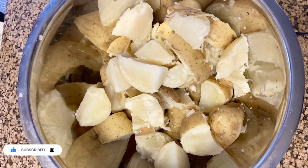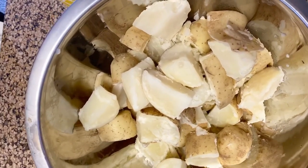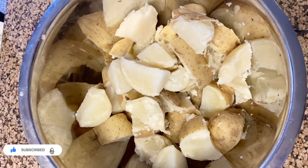Mix everything together. What I did previously is cut the potatoes and put them to boil. These are already boiled, and now I'm going to use the rotary beater and mix all the ingredients, continuing until it reaches the desired consistency.